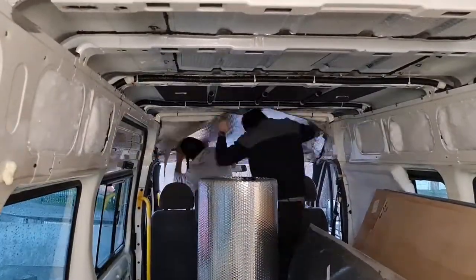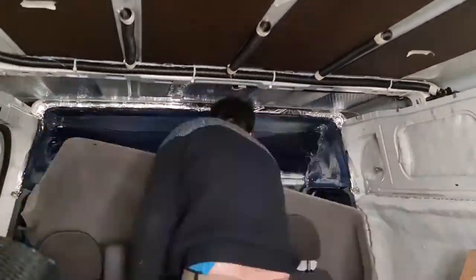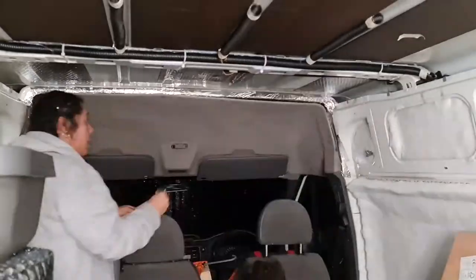So yeah, we're going to start off with the vapour barrier. Let's get into the video. That's the headliner back up — that was an absolute bastard, just putting it out there. That was really annoying but we got there in the end. Now we're going to cover the wheel arches and then carry on with the walls. It's because we had so much insulation it's made it chunky, really hard to get back up because it was so thick.